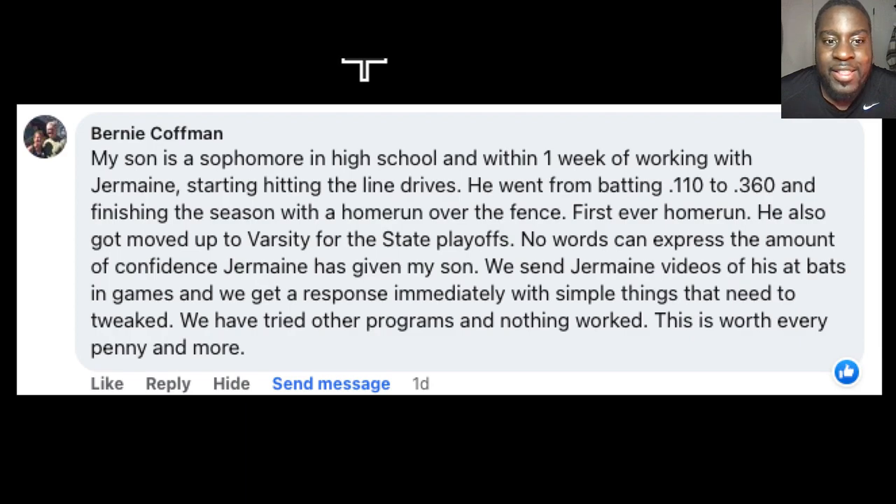And just so you know, I'm not making anything up. Here's what his mom had to say: My son is a sophomore in high school, and within one week of working with your man, he started hitting line drives. He went from batting 110 to 360 and finishing the season with a homerun over the fence — his first ever homerun. He also got moved up to varsity for the state playoffs.